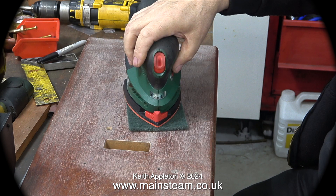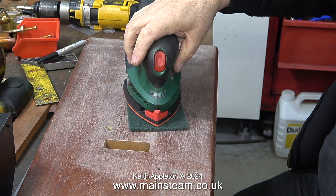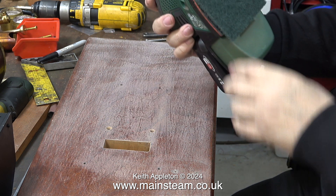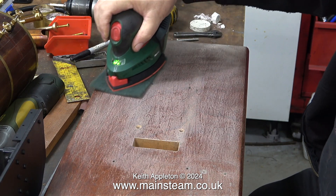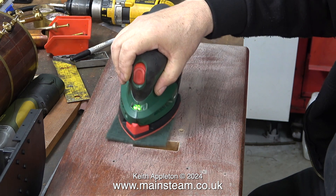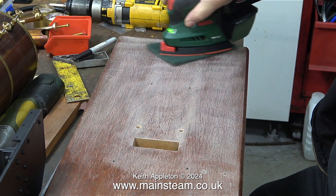The surface underneath the sander where the sandpaper goes also sticks very well to a piece of Scotch-Brite, and this was much better. If you don't believe me, try it yourself — it made a much better job of cleaning up the top surface of the varnish. Because the Scotch-Brite is flexible, the sander makes a different noise.